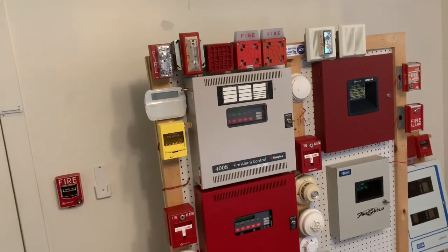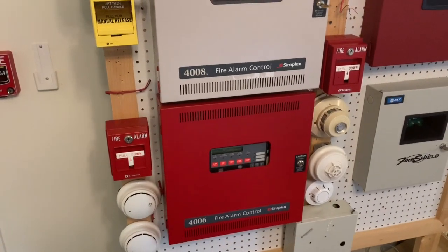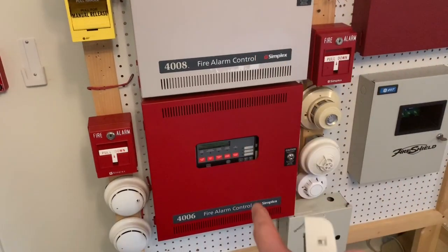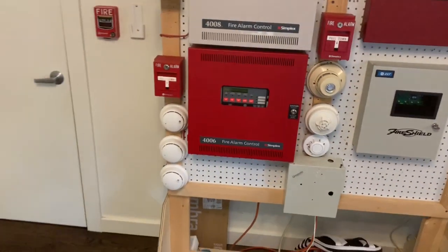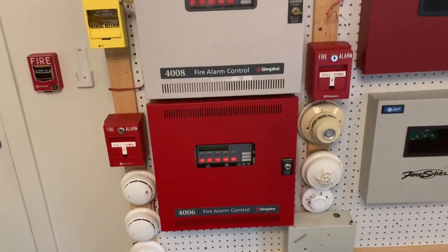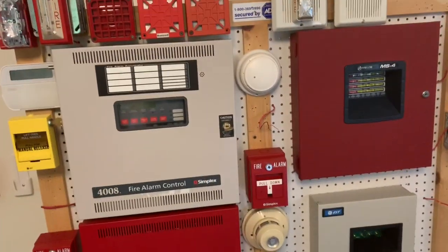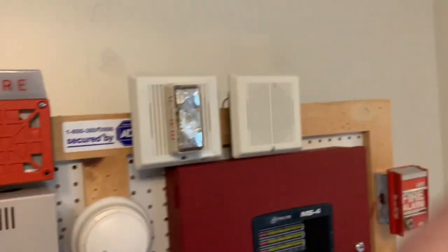Hello, everybody. So real quick, I just want to show you all what I had — give a bigger explanation of the last system test with the 4006. Now, obviously, I wasn't able to give a big explanation because time was being rushed. As you can see, the board is not really looking nice right now because I'm doing some replacements and all that stuff.